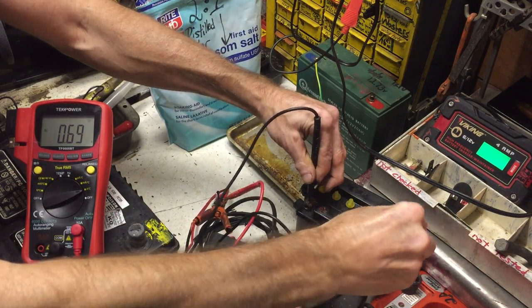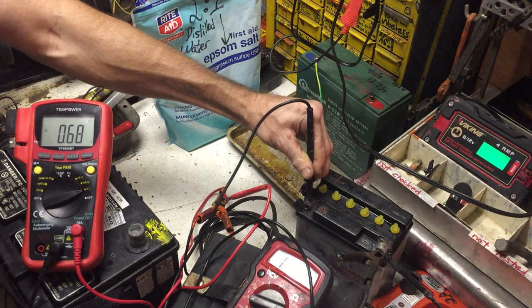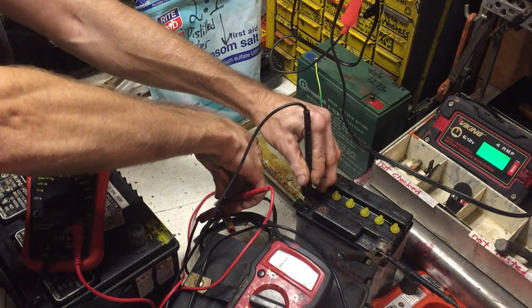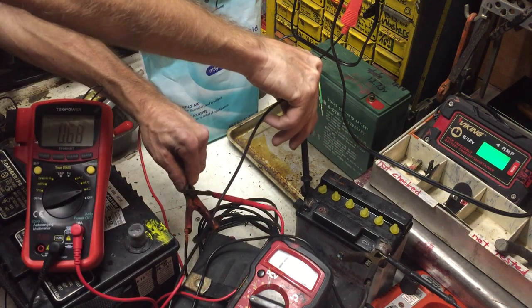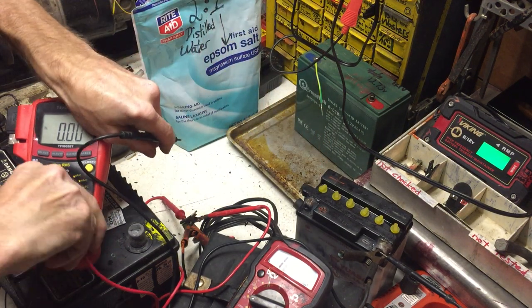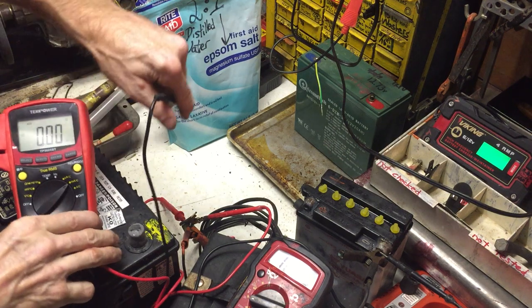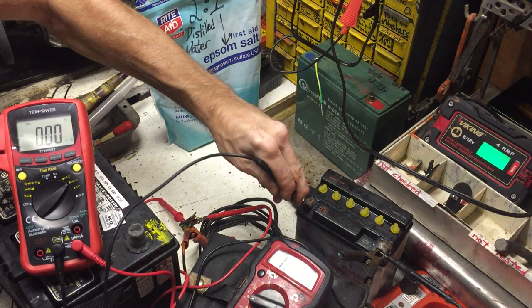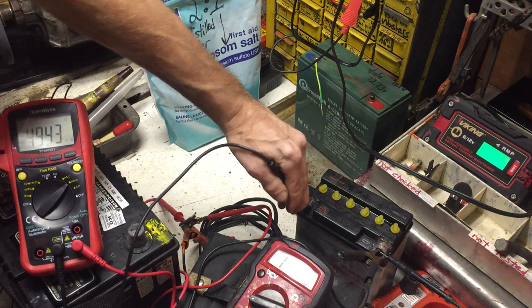We're at 14.4 over there but I'm still struggling with the current reading here. I'm only getting 700 milliamps — then it dropped to around 100 milliamps — then settled back around 500 to 506 milliamps. So about half an amp.